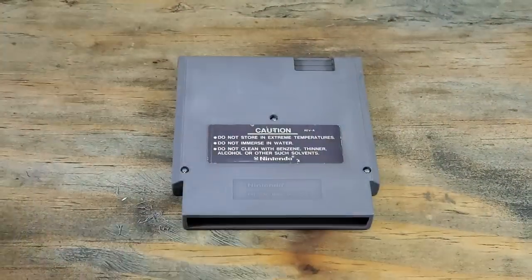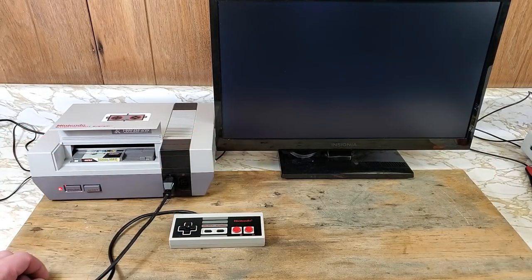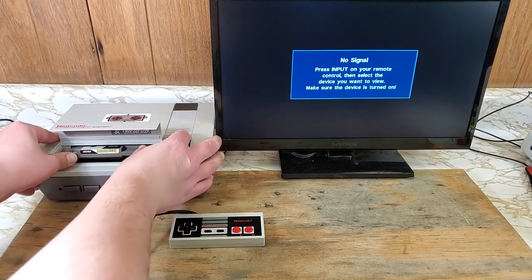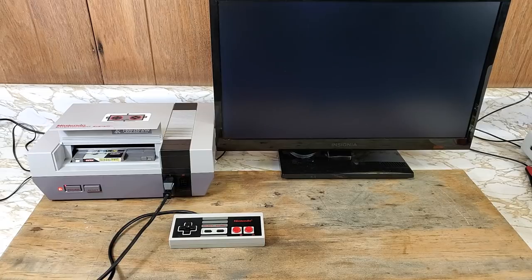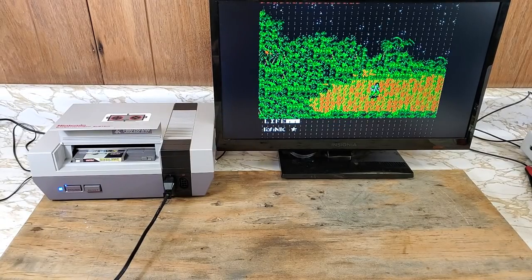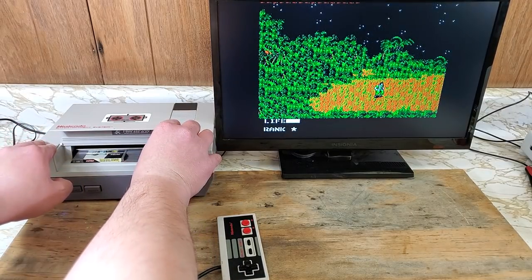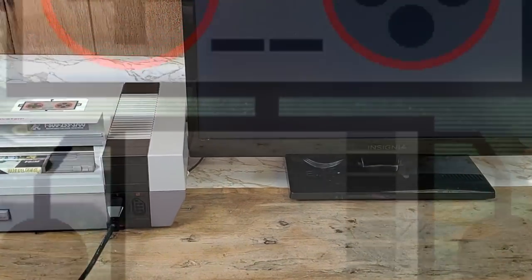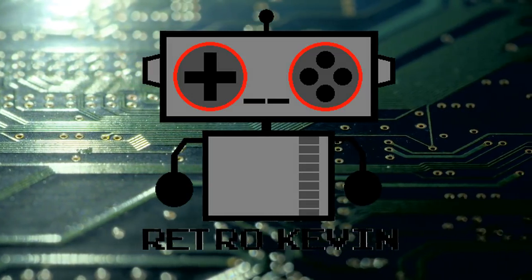Now we can reassemble our cart and test it out again. First try, nothing — but this is the NES, so let's try again. It looks good for now. Let's play test a little just to make sure. A little graphics issue here — I'll just slightly adjust the cart. There we go. With a little bit of work and know-how, we were able to take a troublesome or non-working game and get it playable again.